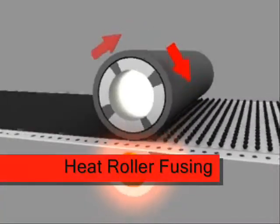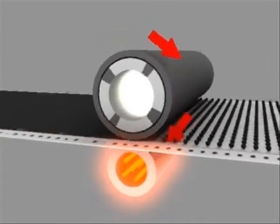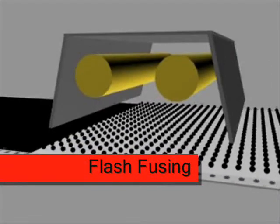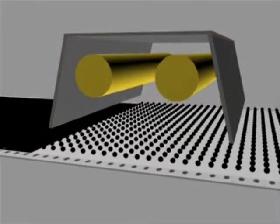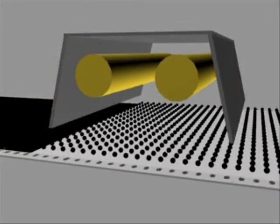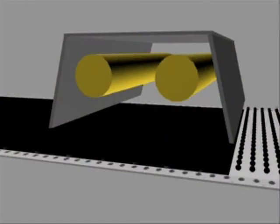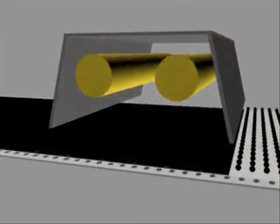In traditional roll fusers, as you can see here, a heated roller and a pressure roller combine to fuse the toner into the paper fibers. As you can see here in flash fusing, light energy is used rather than heat. A bright light is flashed onto the toner and the page. The light energy is absorbed by the toner, but reflected by the paper, leaving the paper cool and the toner properly, smoothly fused onto the pages.